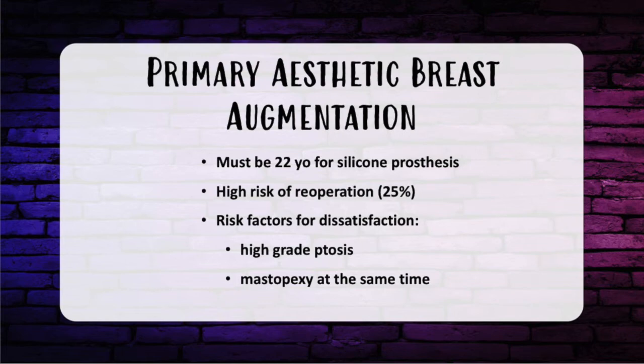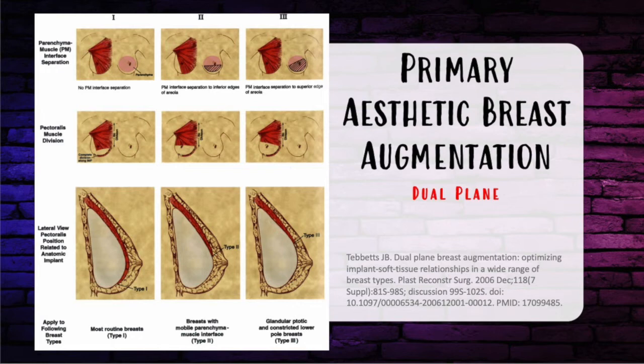For primary aesthetic breast augmentation, you must be 22 years old for a silicone prosthetic. There is a high risk of reoperation, around 25%, with the most common reason being size change. For mastopexy augmentation, the most common outcome is a lifetime need for reoperation. Risk factors for dissatisfaction include higher grade of ptosis and mastopexy at the same time. Mastopexy augmentation has an increased risk of nipple necrosis, especially if the implant is greater than 350 cc. Base width is the most important factor in choosing implant size. An upper pole skin pinch of less than 2 centimeters means no subglandular implant — stick to muscular coverage. Dual plane can be used for primary augmentation if there's minimal ptosis.